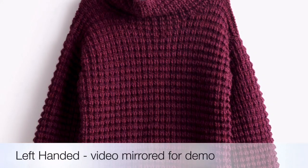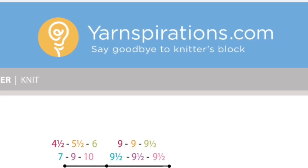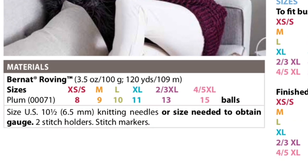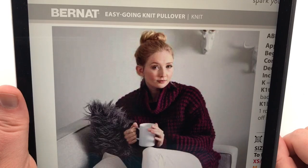This is part five, finishing it up. Today's tutorial video is a five-part series. We're working on the Bernat Easy Going Knit Pullover. This is a needle knit pattern by yarnspirations.com. This is part five, the final of our five-part series. Welcome to GoodKnit Kisses. We're all about helping you stitch your love and love your stitches.